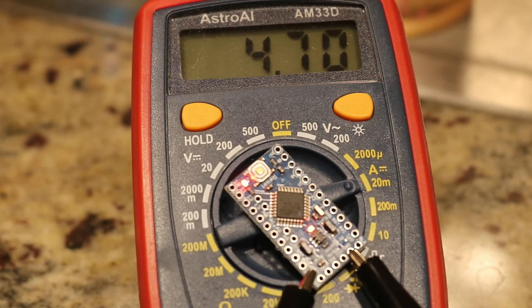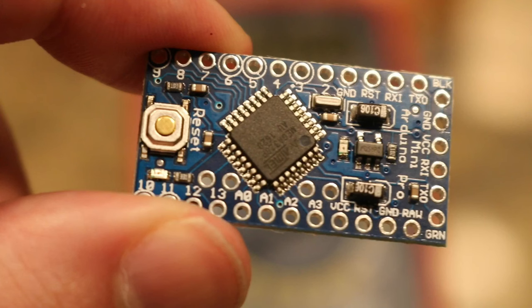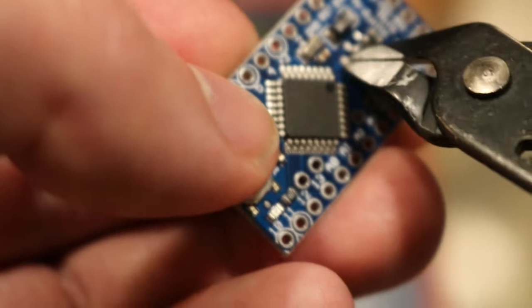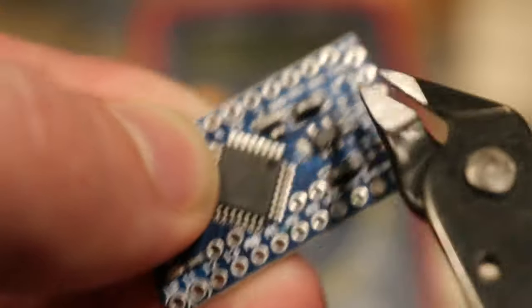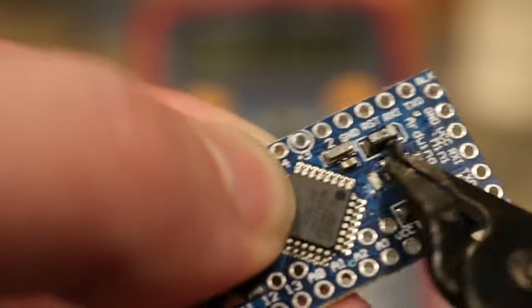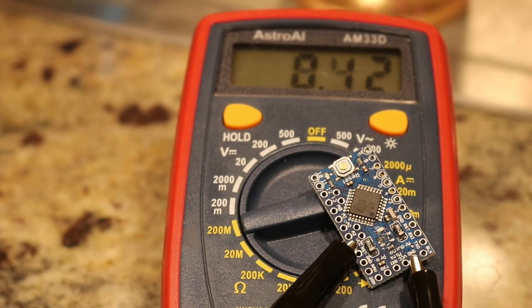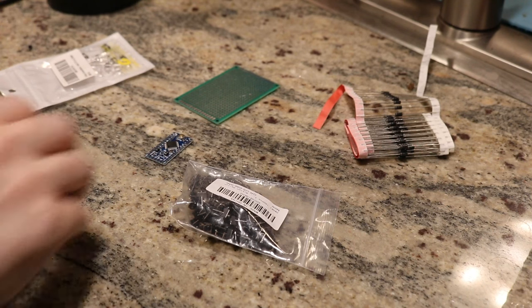We can do some work through code to bring usage down to around one and a half milliamps, but if we really want to bring down power usage as much as possible, we're going to need some hardware modifications. The Pro Mini has a power LED and a voltage regulator built onto the board — we need to remove these two components. They are not necessary and use a fair amount of electricity. You can either carefully desolder the components, or go with the method I prefer and get a pair of clippers and crunch them off. With these modifications, the power usage is so low I can't even measure it with my multimeter. Now that we have modified the Pro Mini, we can move on to assembly.